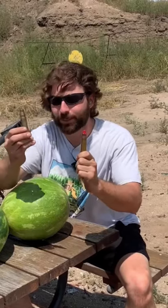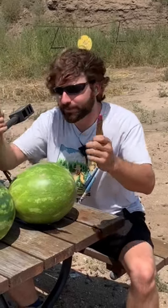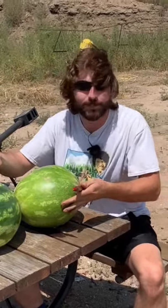Welcome back to Going Ballistic Shorts. It's gonna be a fun one. We got some 50 cal blanks — one is a Hollywood theatrical, the other one is a military blank. Let's see if there's any difference when we shoot watermelons point blank.